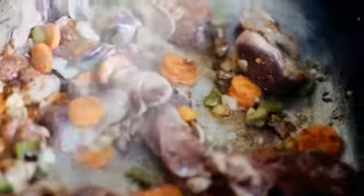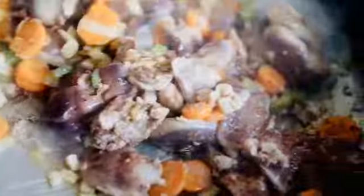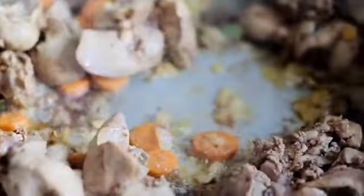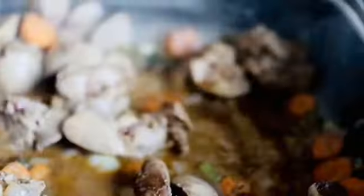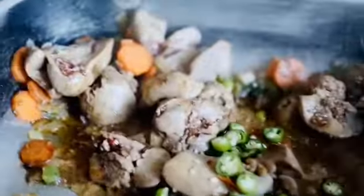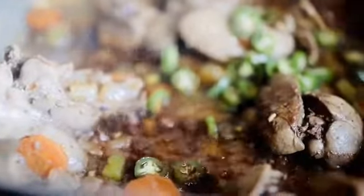When you stir, you have to stir gently because livers are very fragile, so you have to be very careful. Now we are adding a little bit of water — not too much. You just want your liver to cook nicely; it must be soft and nice. And now I just added the peppers in there.